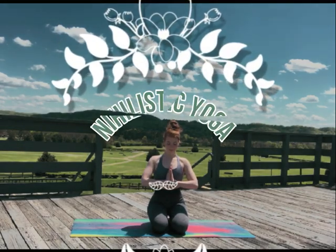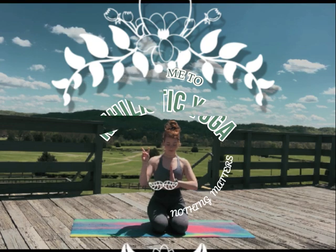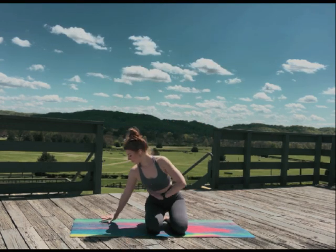Welcome back to Nihilistic Yoga, a practice where nothing matters. I invite you to close your eyes, slow your breath, and remember that you're here for a good time, not a long time. Let's go.